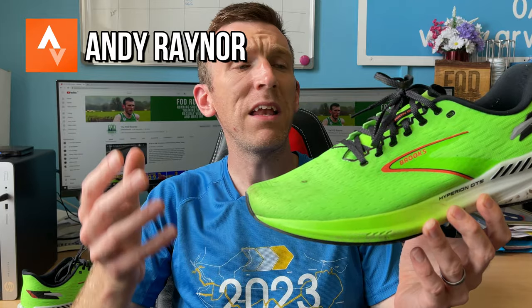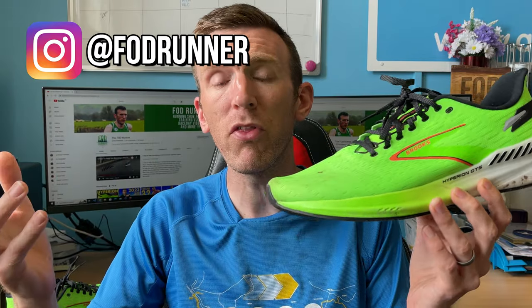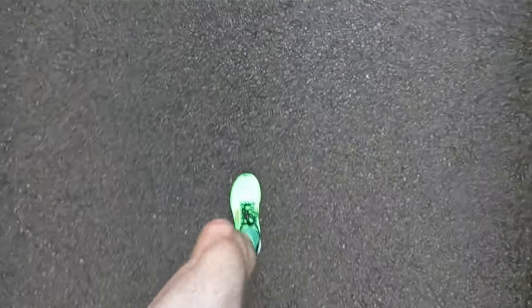Built for speed, the Brooks Hyperion GTS is a supportive version of the Brooks Hyperion. Both of these shoes are recently released and they are meant to slot into a rotation as speed day shoes. I took this thing on a bit of a mammoth test and I'm going to be telling you all about that and how I found the shoe.